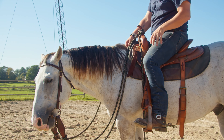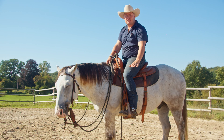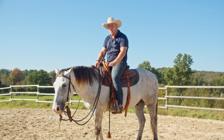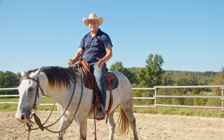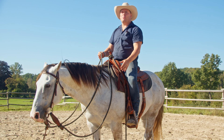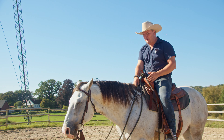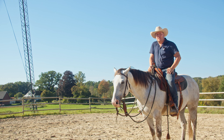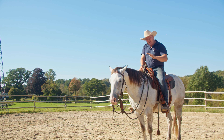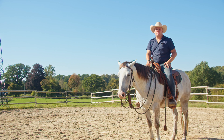Now it's time for you to go out and get low with your horse — get low, be a low rider! Otherwise, don't forget to like and subscribe and we'll see you on the next video. Go out, do your best, get low, and make a difference for your horse.